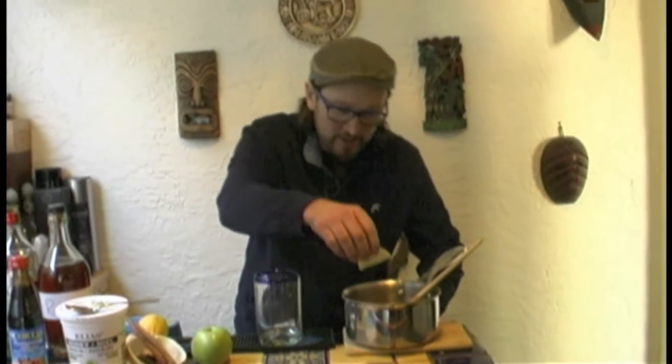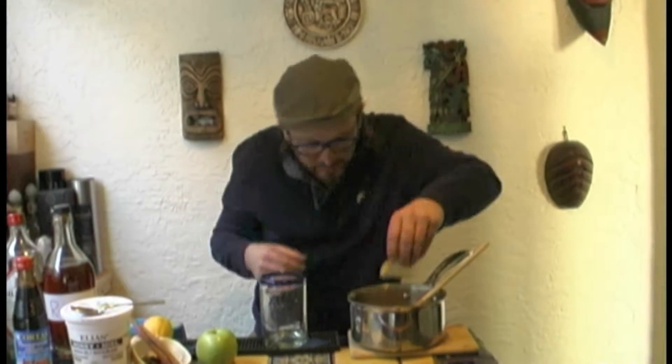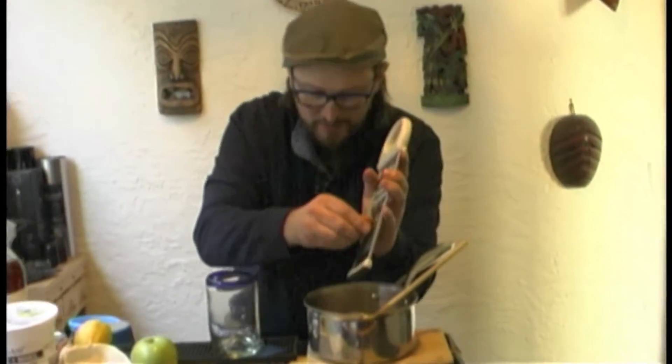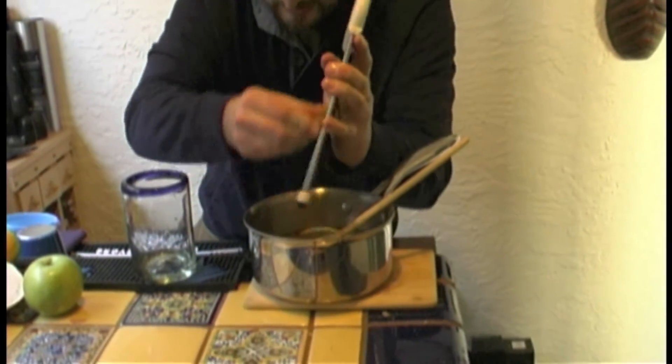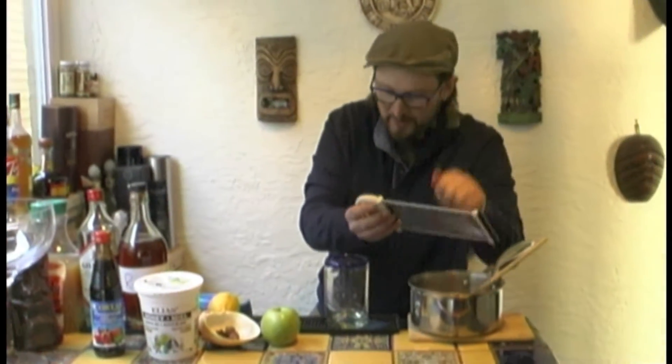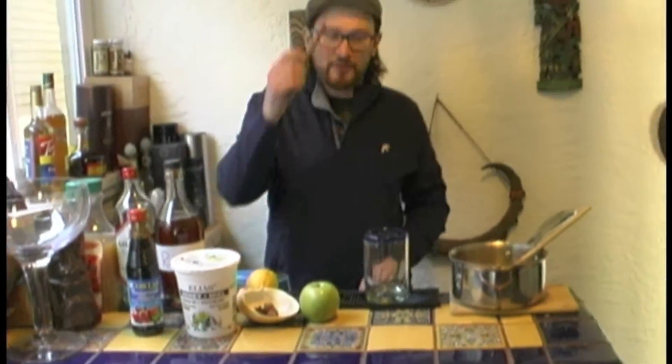We're going to throw in a couple of slices of fresh lemon that I've already done, also some fresh orange. We're just going to grate some nutmeg straight in there — don't be shy. The smell of nutmeg is unmistakable for anything else. We've also got some cinnamon stick as well.